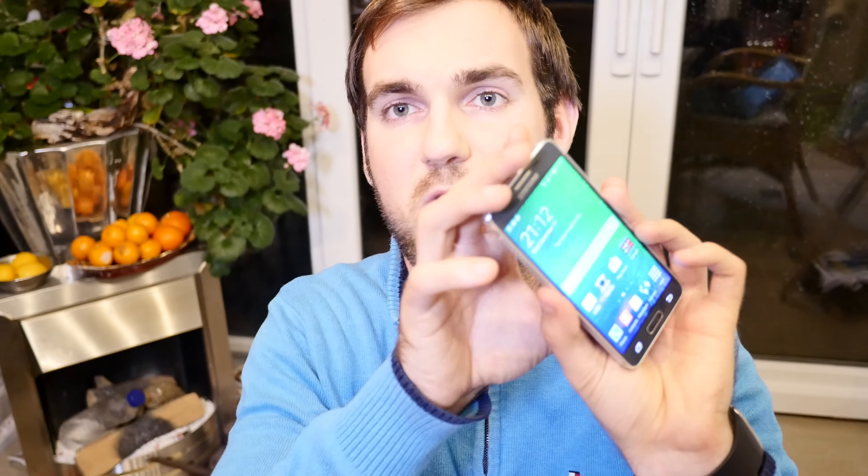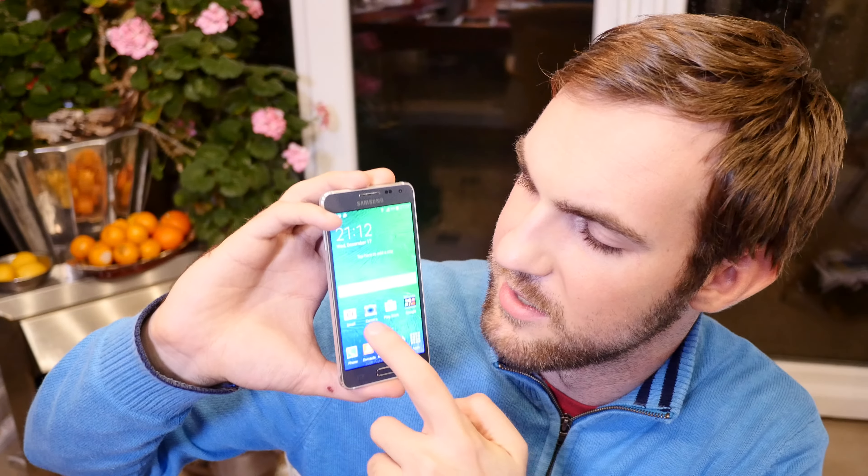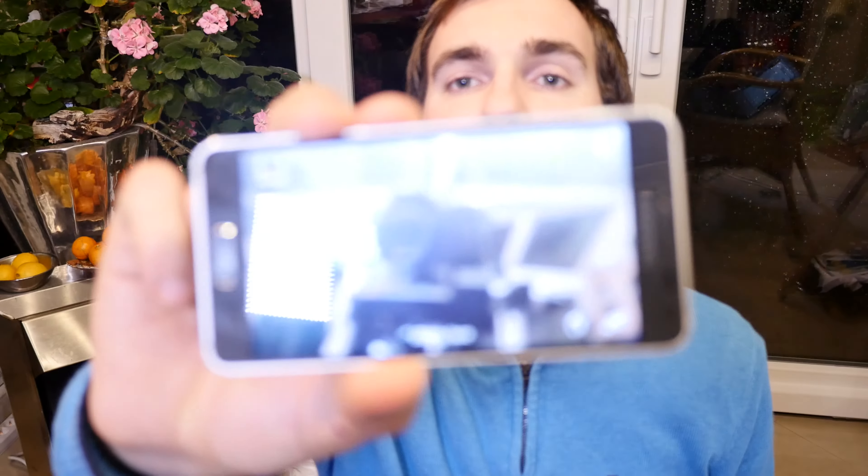On the back again, the camera sticks out a little bit — don't like that too much but that's what we have to live with. There's also a small flash and the heart rate sensor. The fingerprint reader is on the home button, which you just slide your finger over and it will recognize your fingerprint. It didn't always work for me, but then again it doesn't often work for me on the iPhone either.